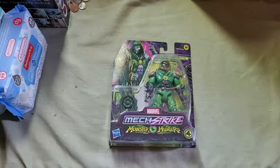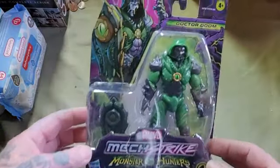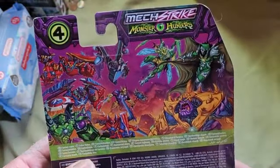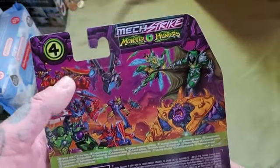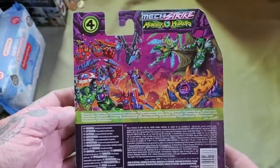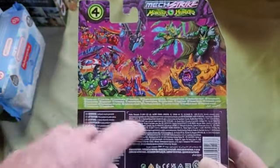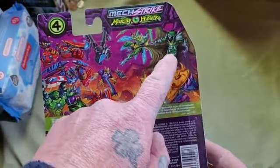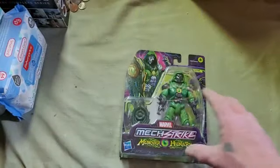What's up everybody, welcome to my Dr. Doom unboxing. I got the Dr. Doom Mecha Strike Monster Hunters collection. I like the Monster Hunters collection — the Marvel line. I almost grabbed the Hulk Buster that they had at Walmart, man, that one looked pretty good. I got a bunch of them — Thor and all of them. There's my man right there. All right, let's crack this.